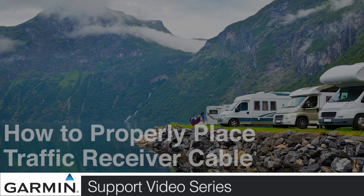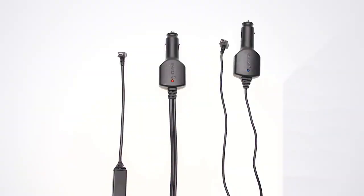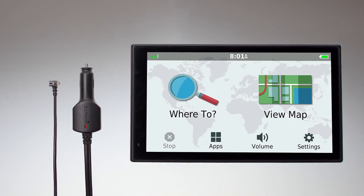Today, we will show you how to properly place your traffic receiver cable. There are two types of traffic receivers: the TA cable and the GTM cable. For this video, we will be using the GTM cable and a Nuvi 2789.